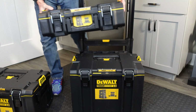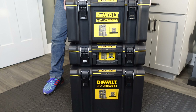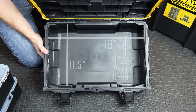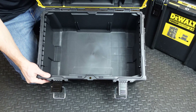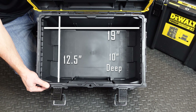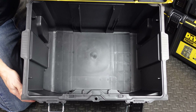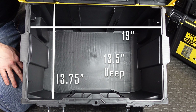The stacking is nice because you don't have to put them in a certain order — you can mix and match in whatever order works for you. From a size perspective, the small toolbox is 19 by 11.5 inches and 4.5 inches deep. The extra large toolbox is 19 by 12.5 inches and 10 inches deep. The rolling toolbox is 19 by 13.75 inches and a full 13.5 inches deep, and I fit three full-size trays inside without a problem.